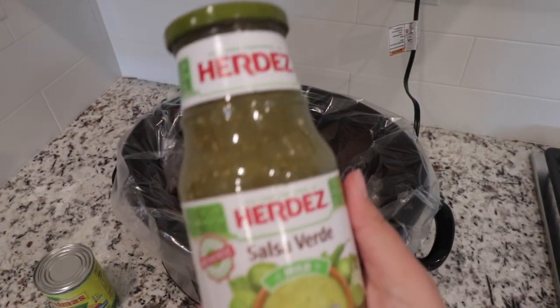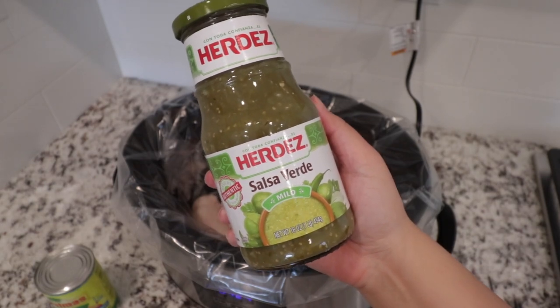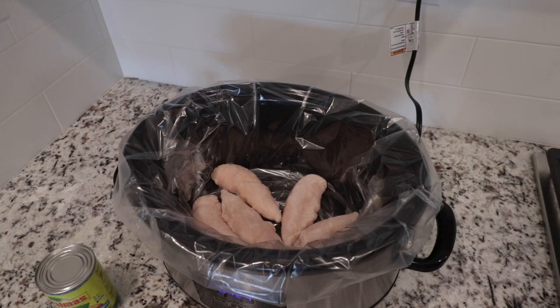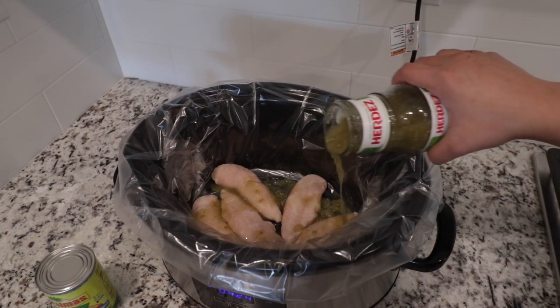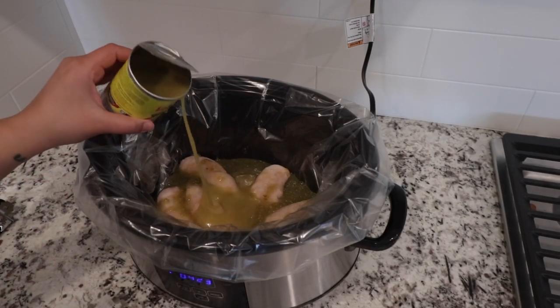So for this last recipe, all you're going to need is some chicken tenderloin, salsa verde, and green sauce. Dump it all in the crock pot — and that's it. No, I'm just kidding. But seriously, this is literally a dump meal. I don't make my own salsa verde or green sauce. This is my lazy housewife recipe for some chicken tacos.